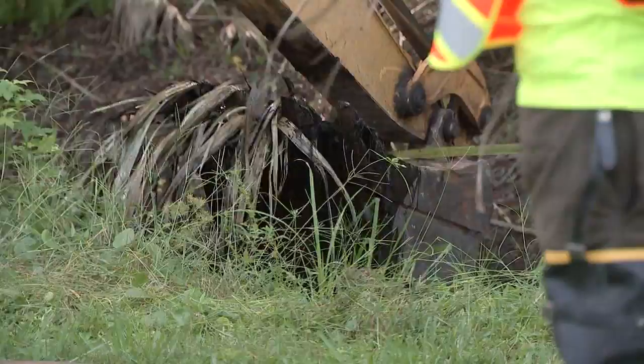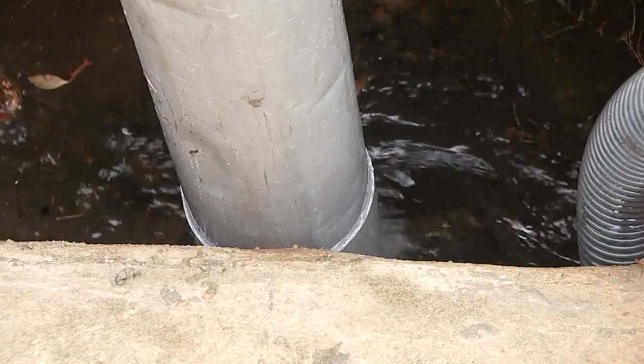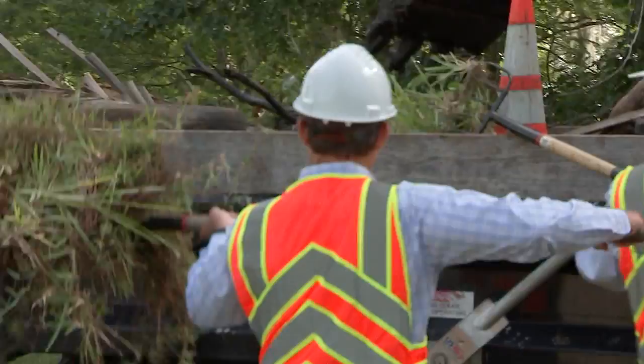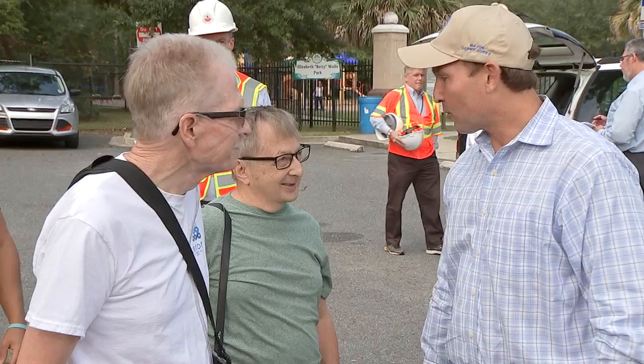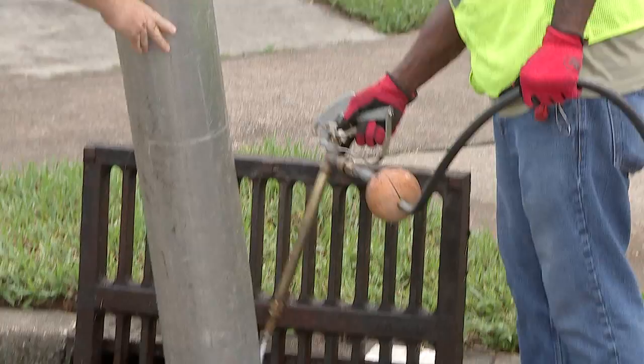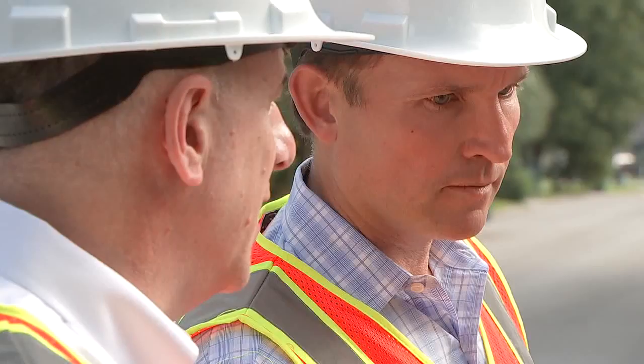Crews were hard at work Thursday clearing debris from ditches and storm drains near Betty Wolf Park in Mandarin. This is the time to prepare. Even Jacksonville Mayor Lenny Curry picked up a shovel and got his hands dirty. There will be water flow issues, but we're doing everything we can to ensure that the recovery piece happens as quickly as possible. Robert Stevenson says he was relieved to see them in his neighborhood, noting it has flooded enough to flood all the homes on that side of the street.